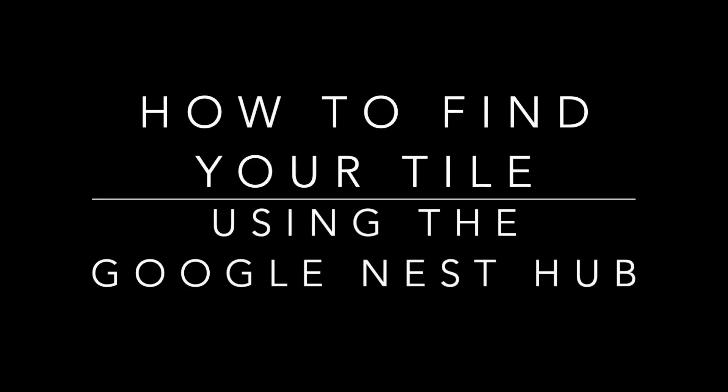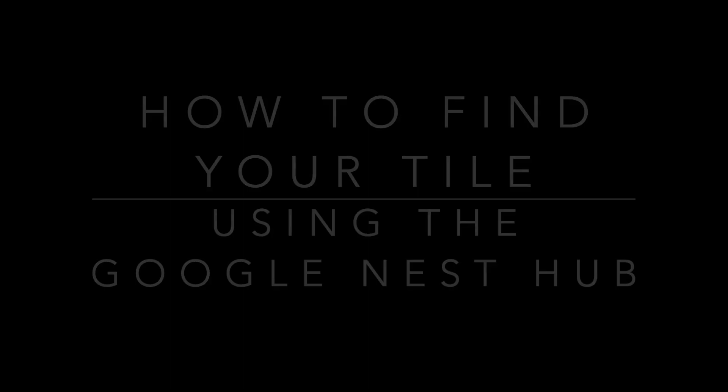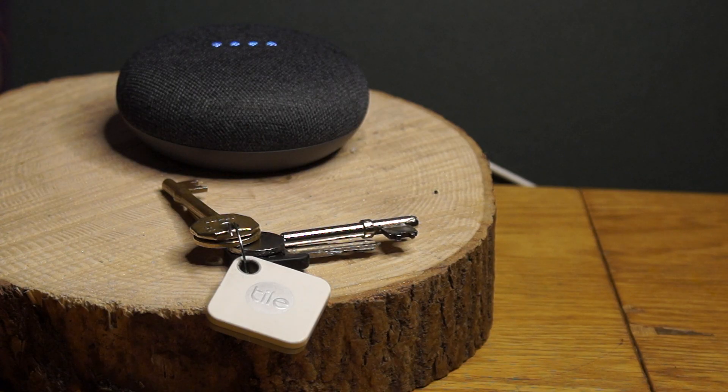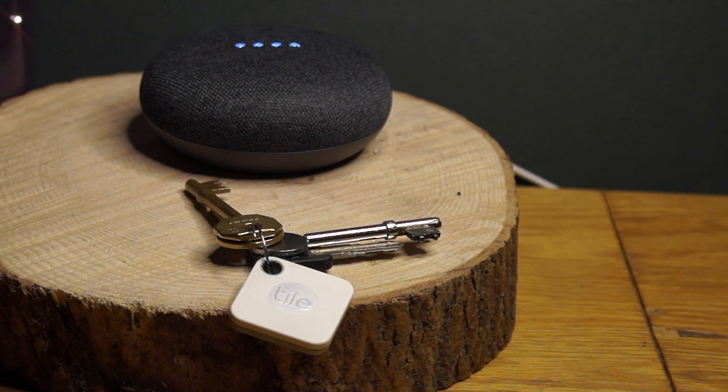Hey YouTube! In this video I am going to show you how to set up your Google Nest Hub so that you can use it to find your Tile devices. This will work with any Google Home device, including the Home and Mini.